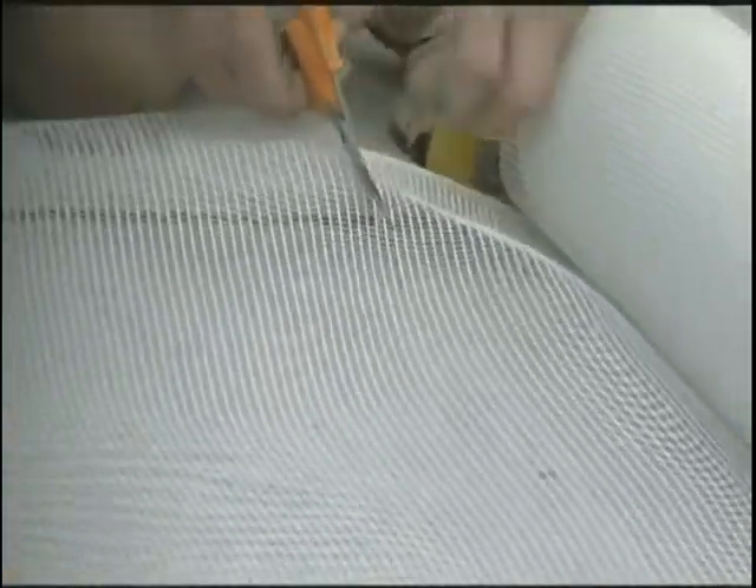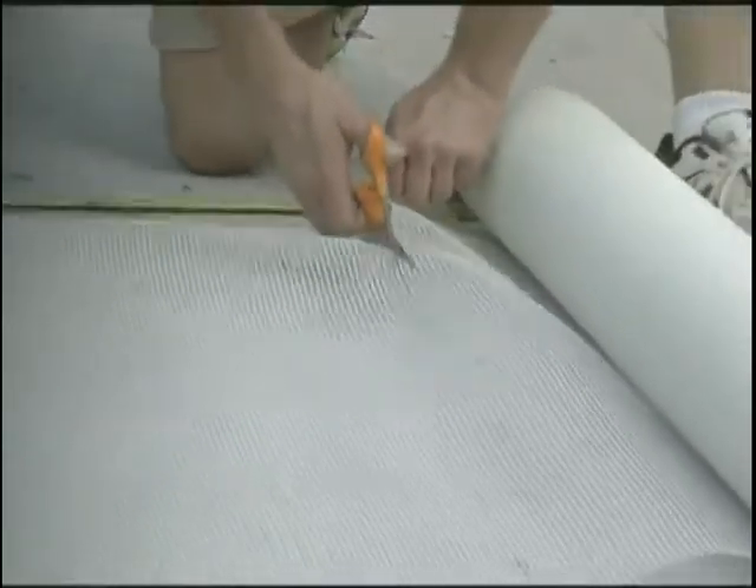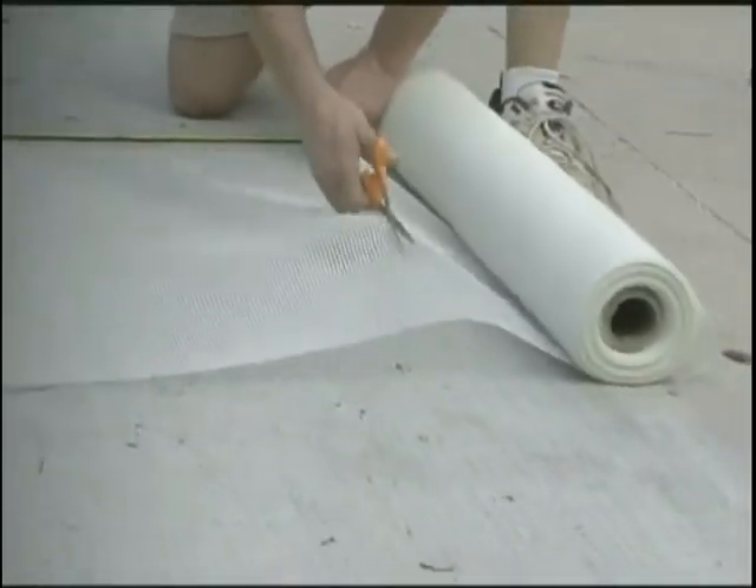Cut the mesh to the proper size using a utility knife or scissors. Scissors are generally the best tool for cutting the mesh to size.